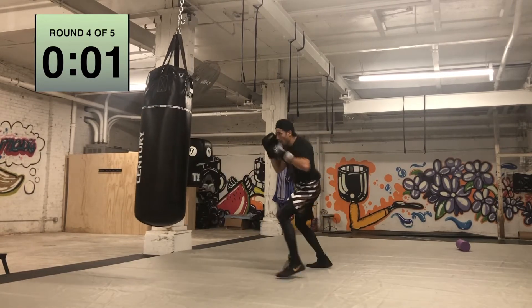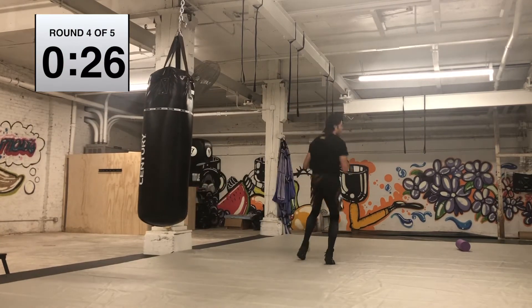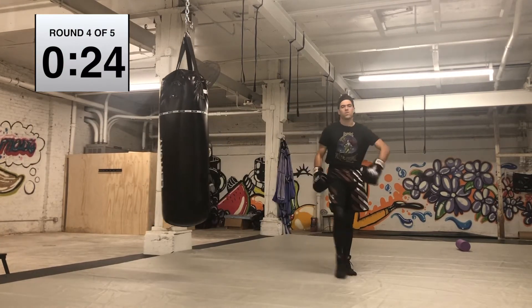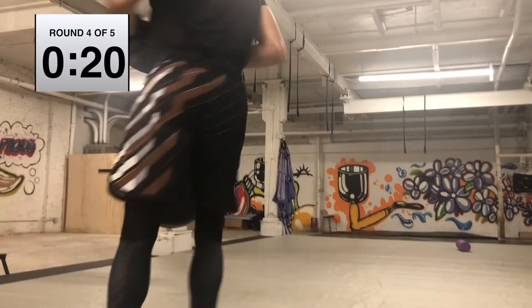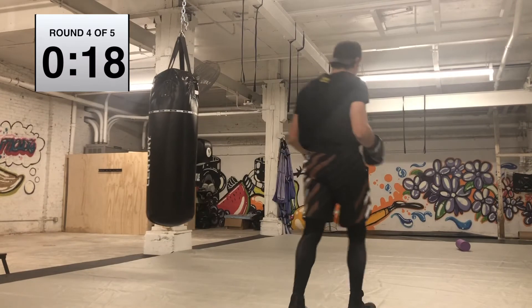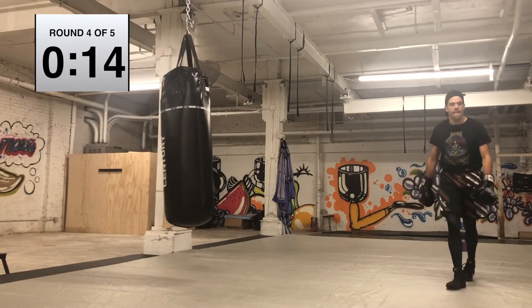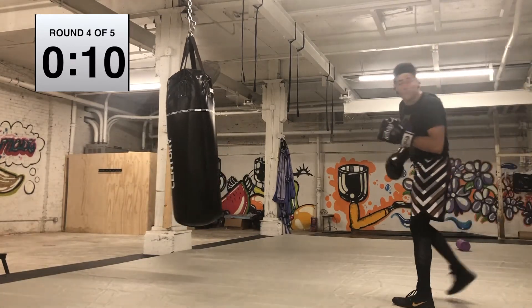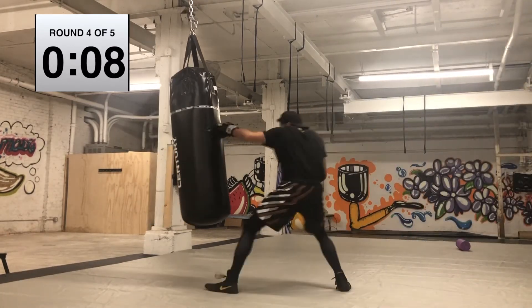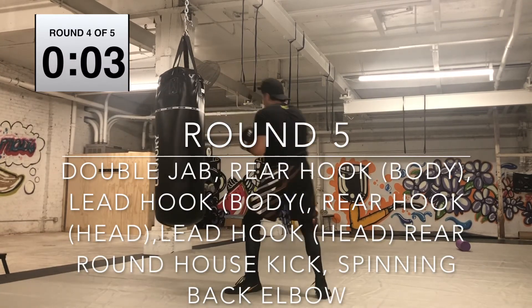Let's get a super round time. Take some breaths. If anyone out there has completed every single Lambo, I want you to personally send me a DM on Instagram or comment on YouTube — I want to give you a super high five, virtually. Ten more seconds on this rest, then we got the last round. Double jabbing, rear hook, lead hook to the body, rear hook, lead hook to the head, roundhouse.